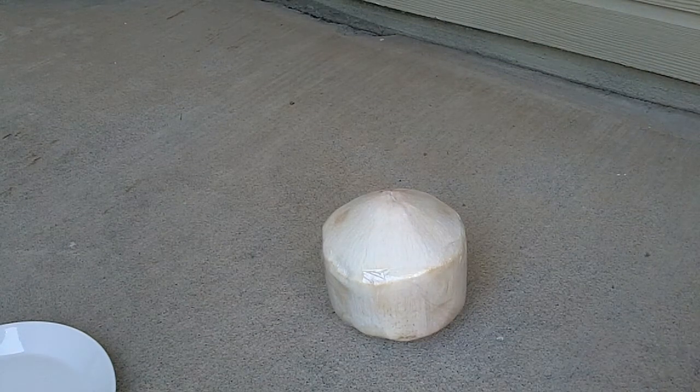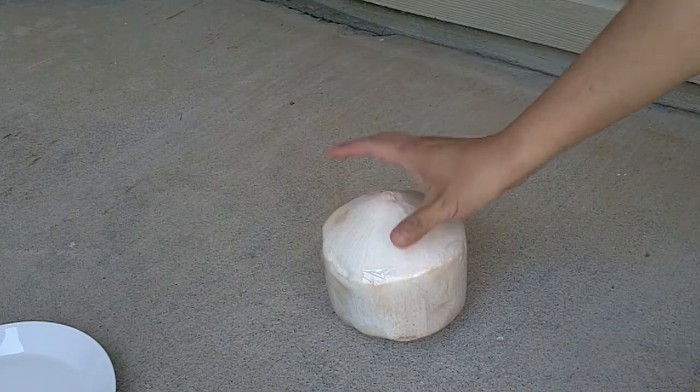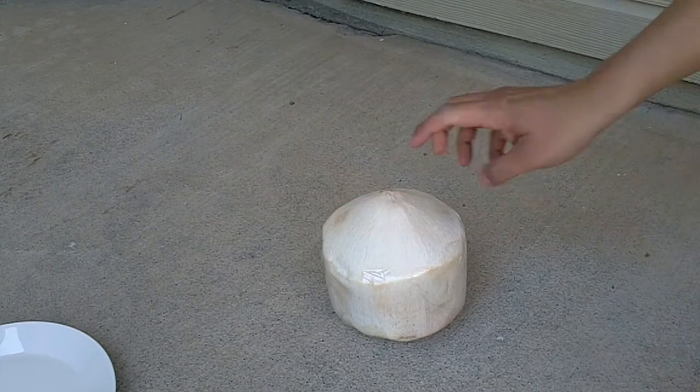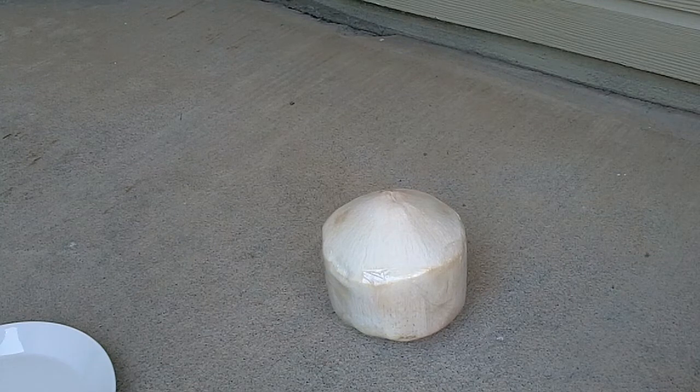Hi, this is Albert again. It's summertime and one of the favorite things that my wife and I enjoy during the summer is having a fresh coconut. We buy them at Whole Foods. The only problem is cracking the coconut, and so today I will show you how I crack a coconut.